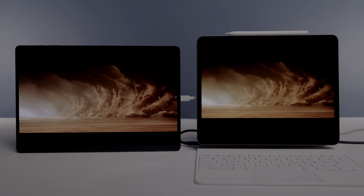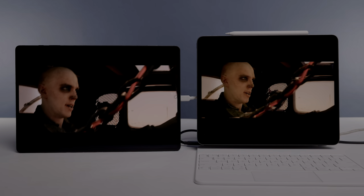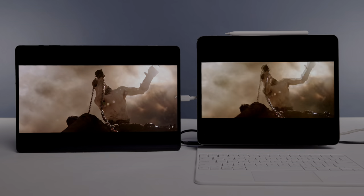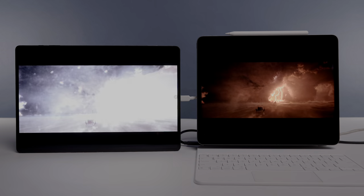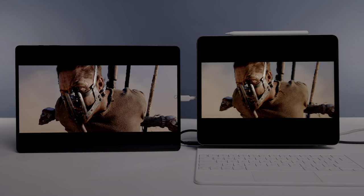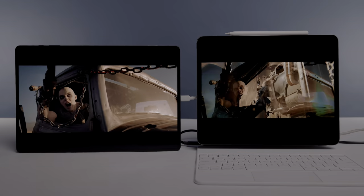Testing a clip from Mad Max Fury Road, the Tab S8 Ultra definitely gives a more vivid, slightly more saturated look. Looking at the sand, sky, and general landscape, the Tab S8 Ultra has a more purplish-brown tone compared to the more yellowish, natural brown on the iPad Pro. During flashing light scenes, the dynamic range capabilities of the iPad Pro are really flexed, and skin tones are slightly more natural on the iPad Pro than on the Tab S8 Ultra. Overall though, I'm very much a fan of how this scene looks on both devices — very punchy, vibrant, and contrasty in a good way.